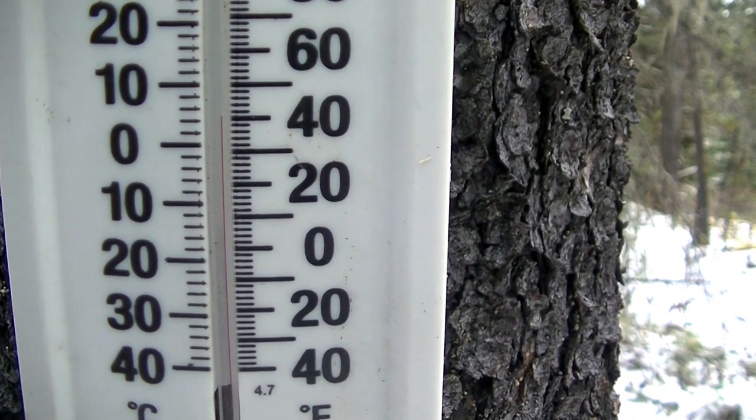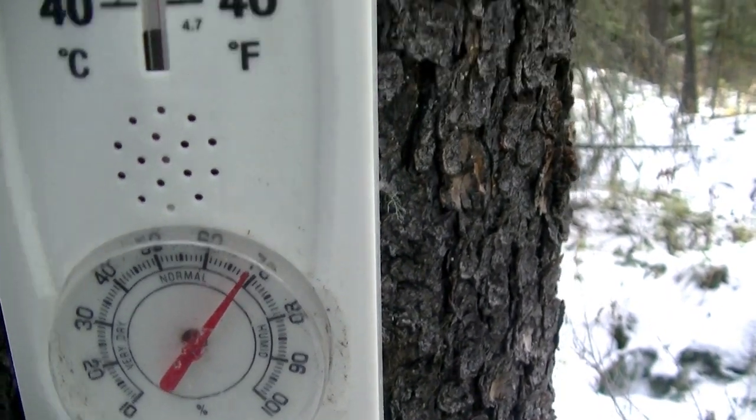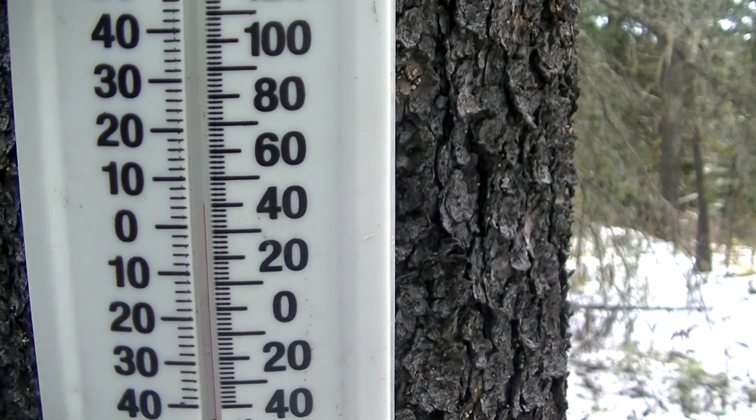It's two degrees outside right now — it's actually a nice fall day. About 70% humidity. It's supposed to snow later, so we'll keep an eye on the temperature.